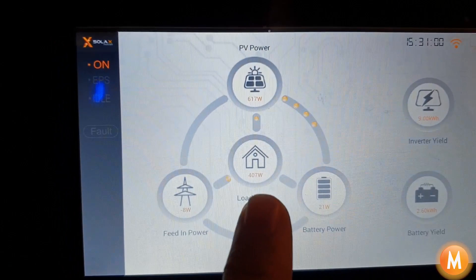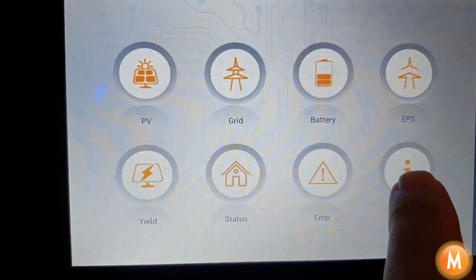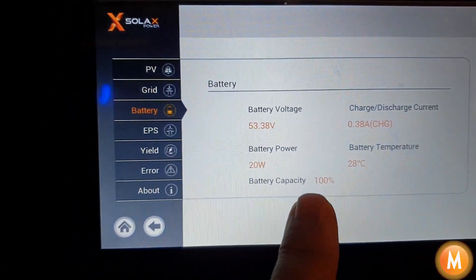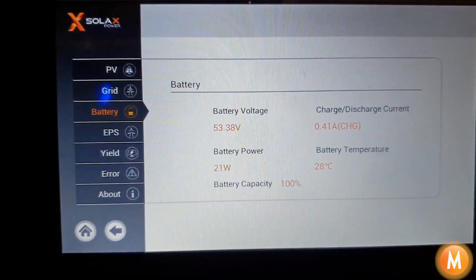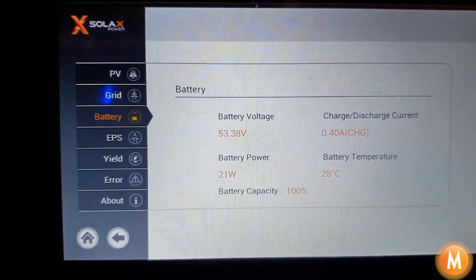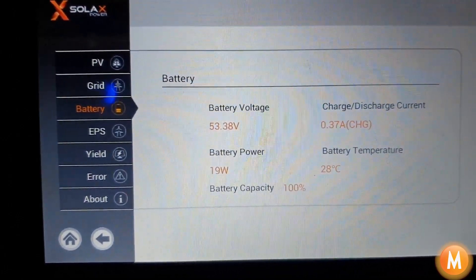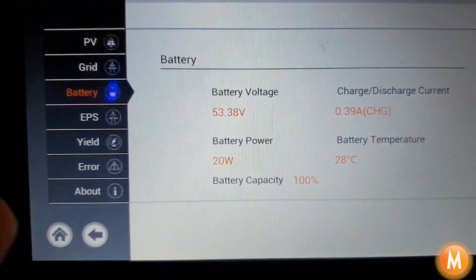At the moment our house is drawing 200 to 400 watts and our battery is at 100% state of charge. If your battery is at 20% state of charge it's going to shut your system down. I have another video which I'll link to below which is going to show you how to adjust your battery capacity to change your stance for load shedding.